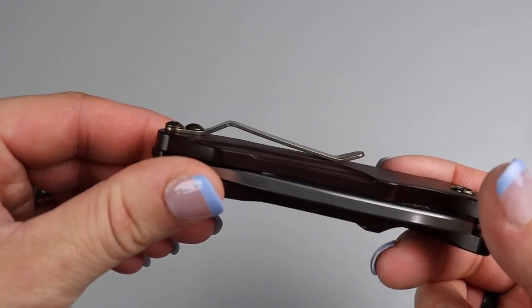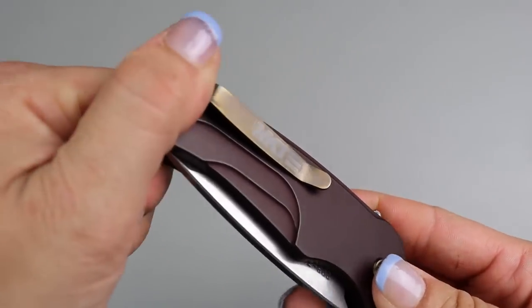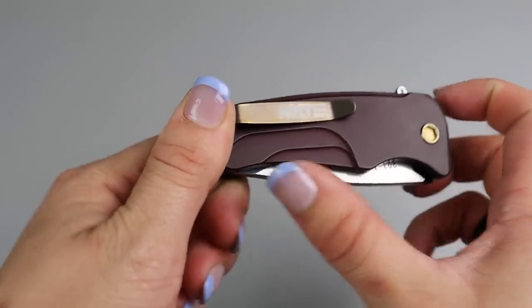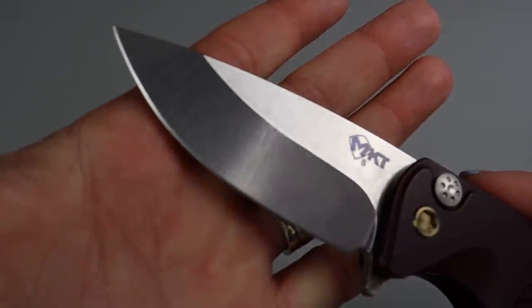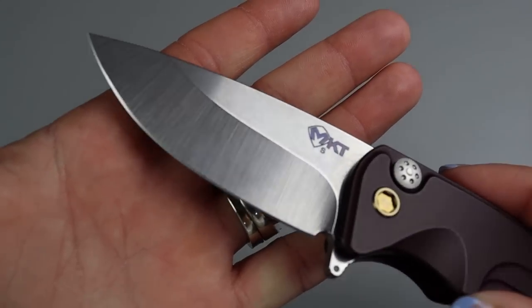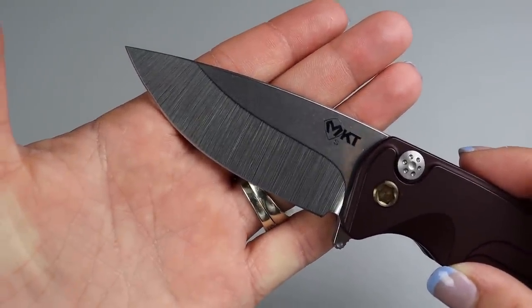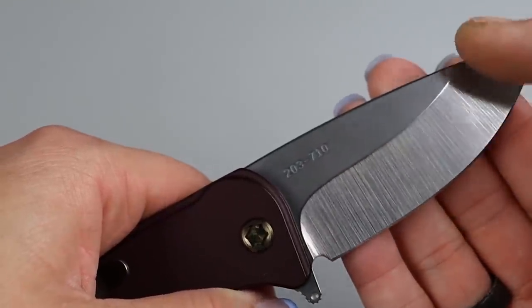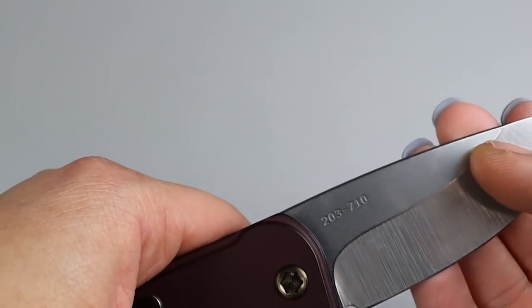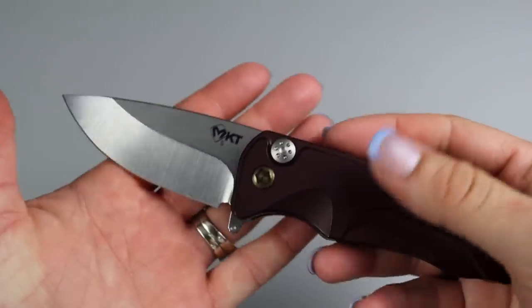The best part for me as a lady with small pockets is that it is not a deep carry clip — the clip is set pretty low, which means most of the knife is out of my pocket automatically, making it really only this big in my pocket. I love these grind lines. It's got a stone wash on the spine and then a hand-set grind. You can tell it's hand-set because of the way it rotates right here — a machine set would just go straight across. Only a human could do that.